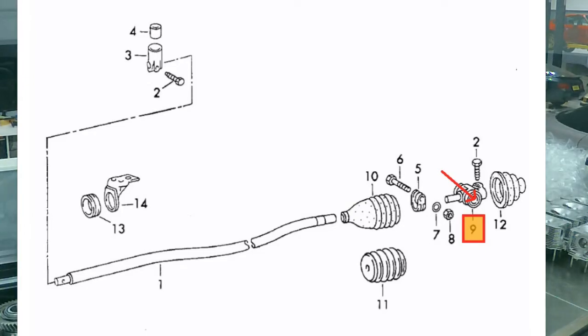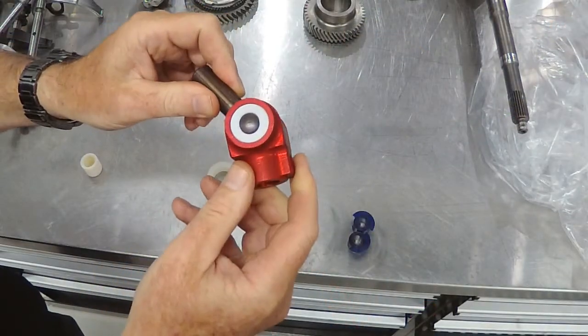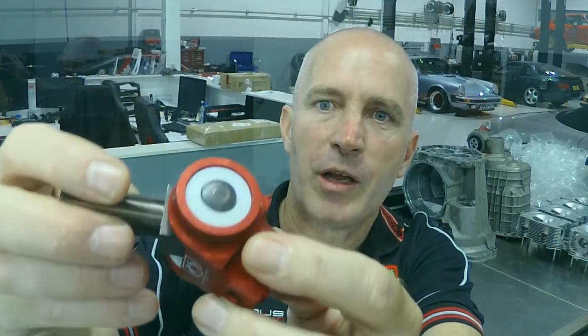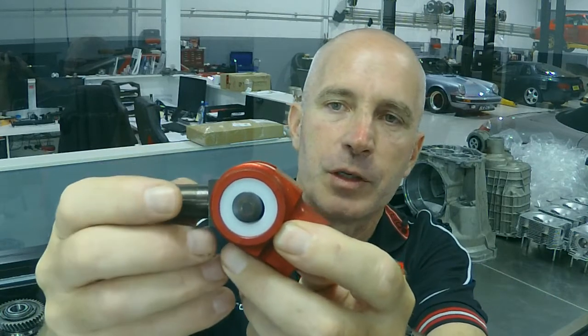Those shift instructions that you're giving go through a shifter coupling. The shifter coupling looks like this. Now this is an aftermarket shifter coupling — it's machined out of aluminium and it has bushes that are supposed to be better than the standard bushes, which may or may not be true.